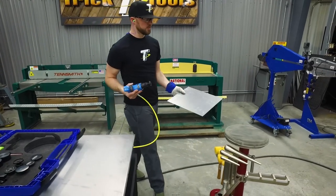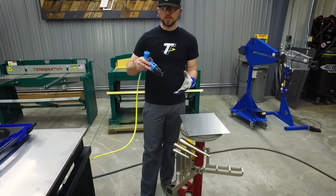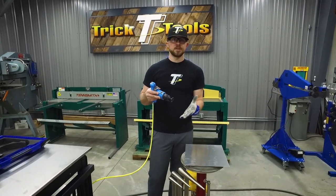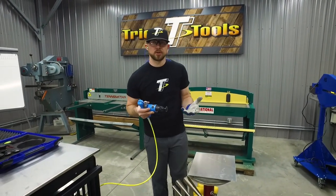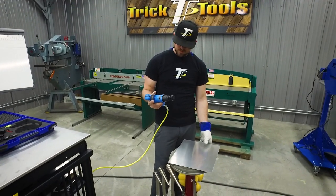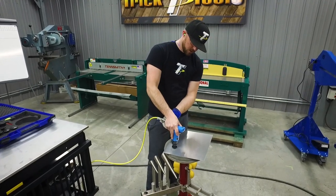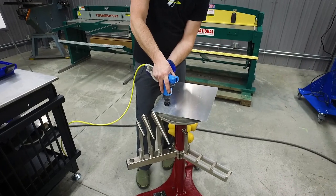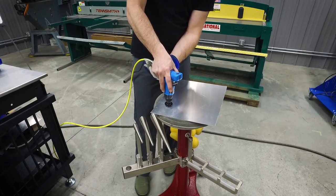You can do this into a shot bag if you're doing a panel on a car and you want to do some planishing, then back it up with a dolly to replace normal hammer and dolly type work. Once you're here you find your air pressure — that was up pretty high — so we'll turn it in just to slow it down a little bit.